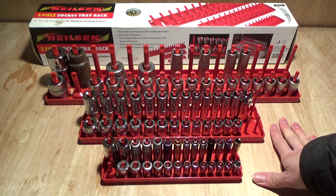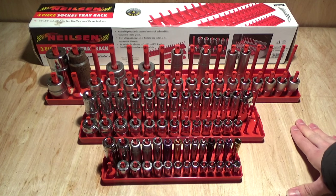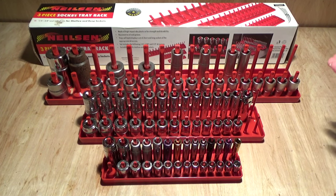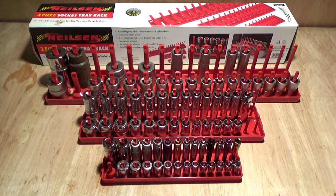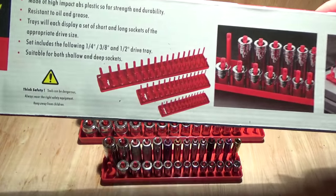So I went online and did some research, and I've seen a lot of people use these tray racks. They always caught my eye and I was always interested in them, but the ones I saw online were always quite expensive — some around £30 for three trays altogether, which was a little bit more than I was willing to spend. I delved a little bit deeper and found on a well-known internet bidding site — you'll know who I mean — this set here by Nielsen.